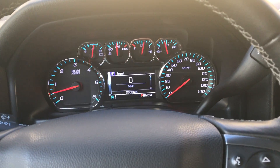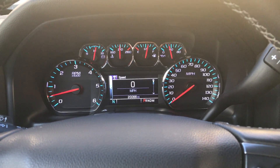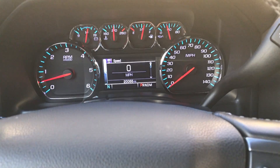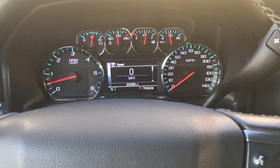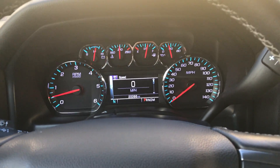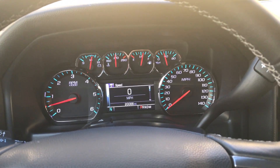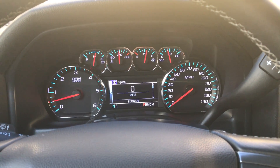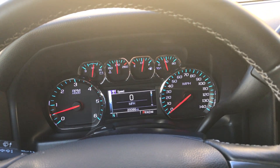This is going to be a 20,000-mile update video on my 2015 Chevy Silverado 1500. This is the model that doesn't have standard LED — it's got four halogen lights. For those who haven't seen my first review video, this is just a 20,000-mile update. I'm going to go over some things I like, some things I don't, and my opinion on whether I'd recommend this as a newer used vehicle.